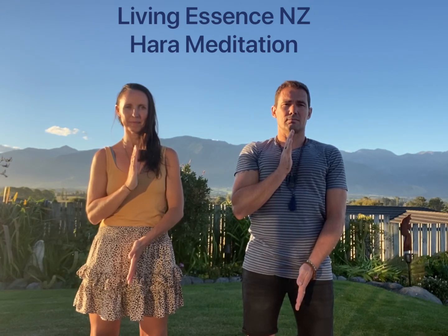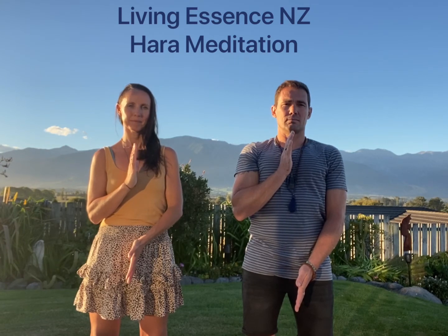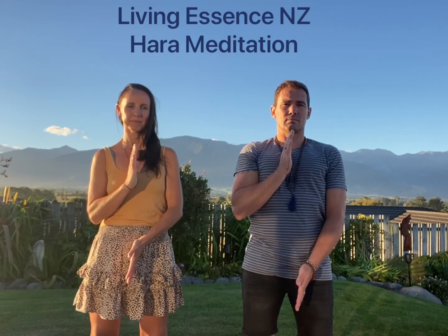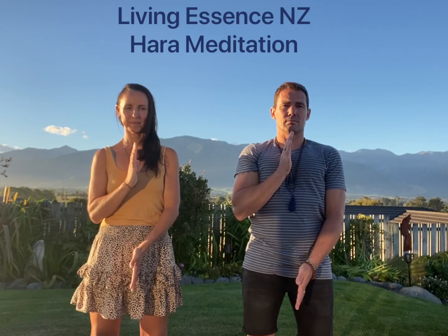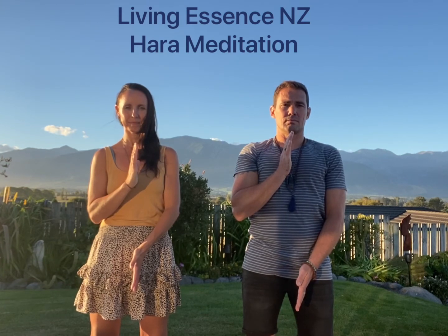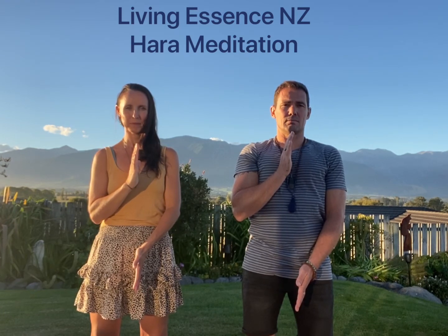Inhaling, exhaling, and grounding. Just holding hara as long as you can, as long as you wish to — maybe two or three minutes every morning, every evening, or just when you need to bring your energies and consolidate them back to yourself.